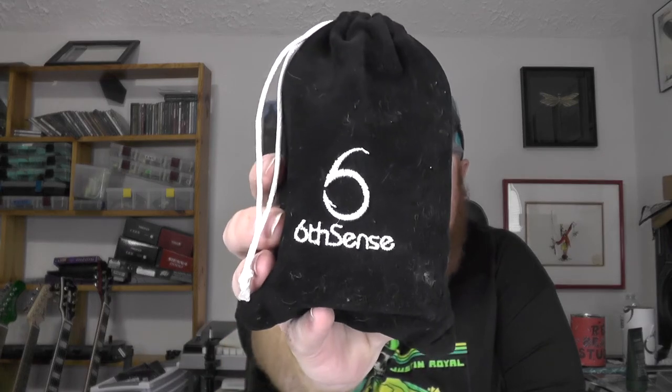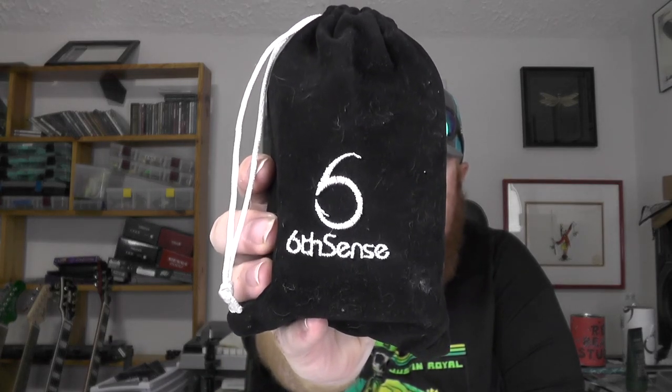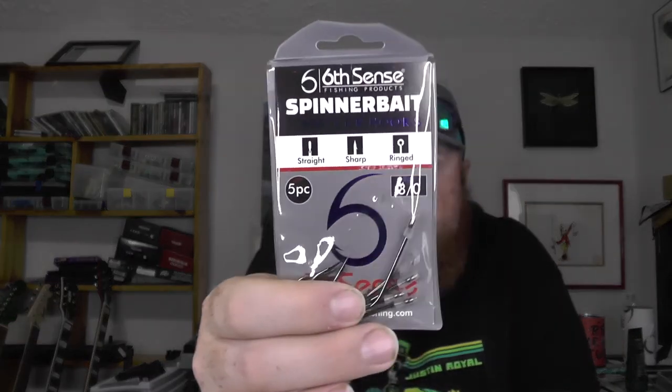Got a few more things here — this is a quick pickup from Shop Carl's. From Six Cents, they have these do-hook bundles that come in these small little sacks. I believe they're $34.99 on the website and it's basically a collection of all the hooks that they make. These are all five-packs — there's a size three on spinner bait trailer hook.